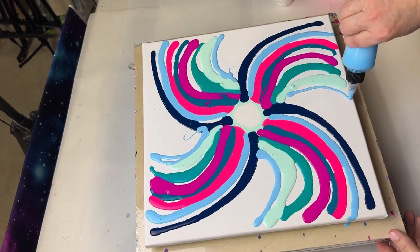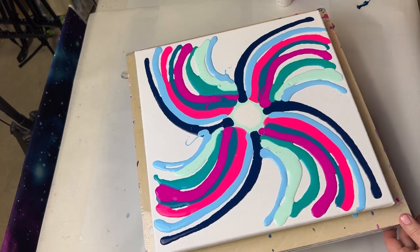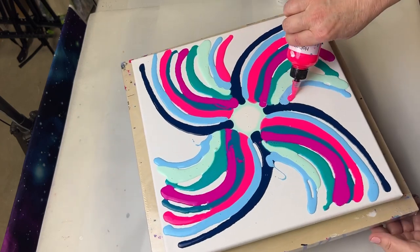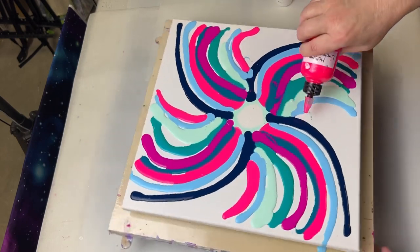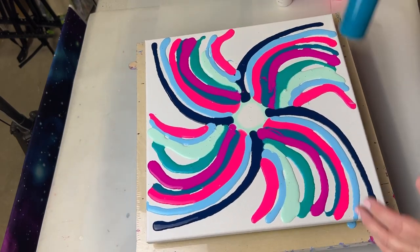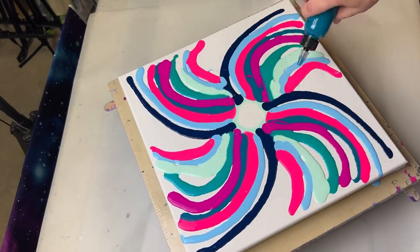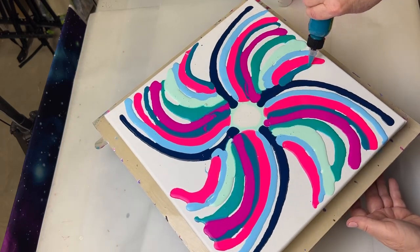I'll go back and fill these in because I love this color - going back to the Holbein Aqua Blue and then to the Phthalo. It's all over me already - that's just how I paint. I try to stay clean but it just doesn't work.